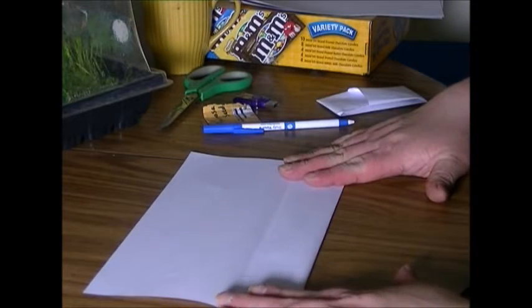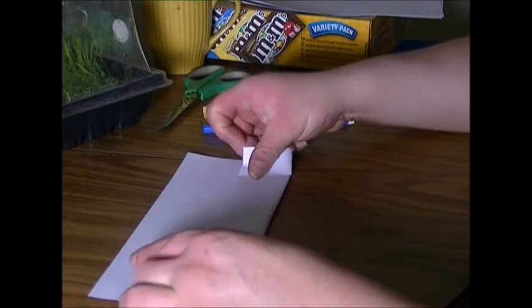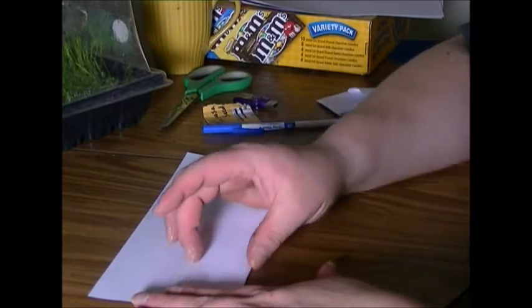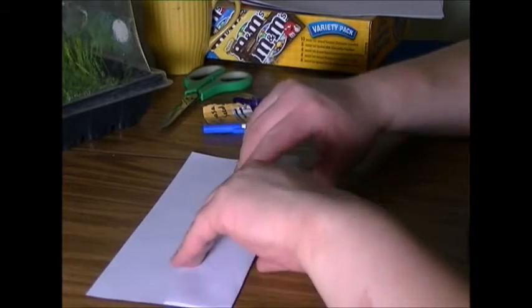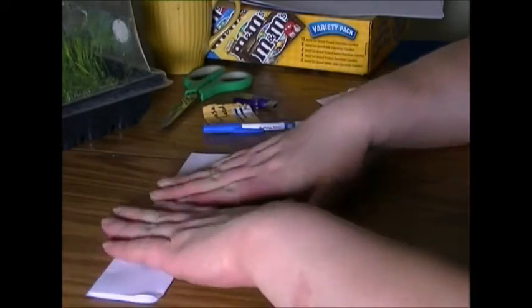Here we go. We're going to fold it any length that I want, and we're going to fold it again. See how I'm going to fold it? It looks a little thicker than a ruler, and we're going to fold it again. It's kind of like the paper football, if you know what I'm talking about.